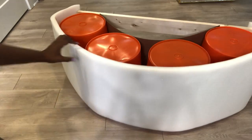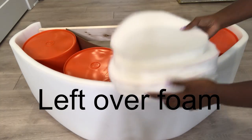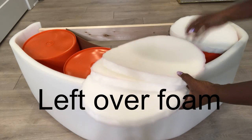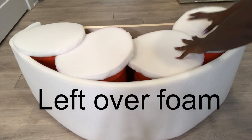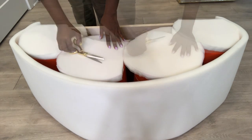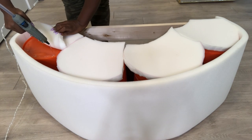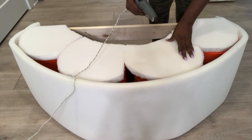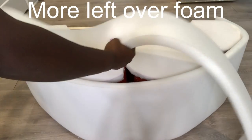I have some leftover foam from another project and they are round in shape, so these are going to be on top of the four buckets. This is just one inch foam so I'm going to have to add more foam for you to be comfortable to sit on.